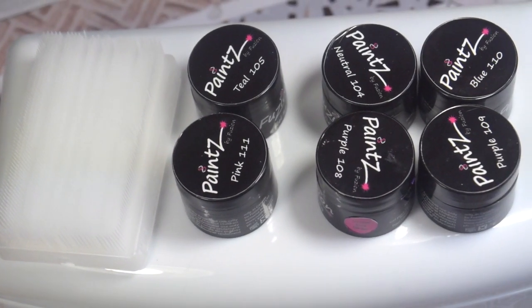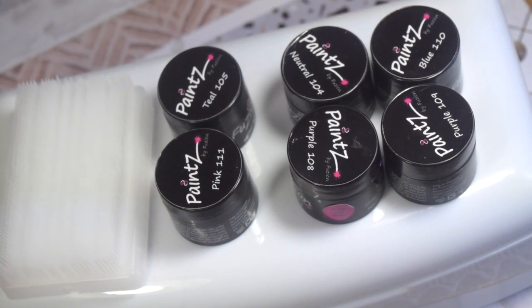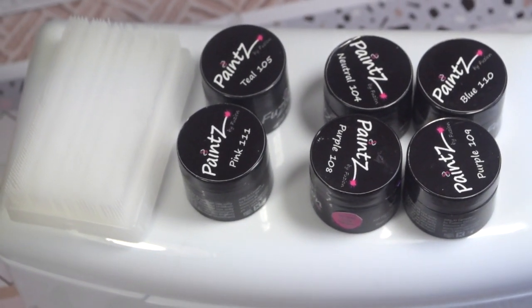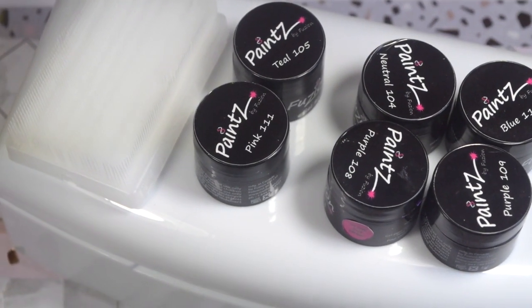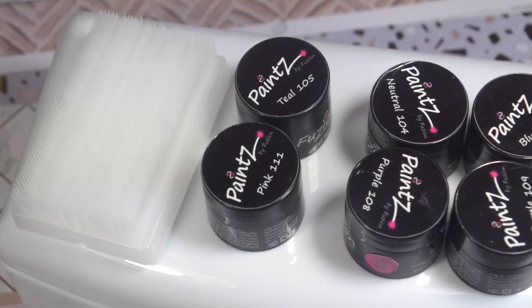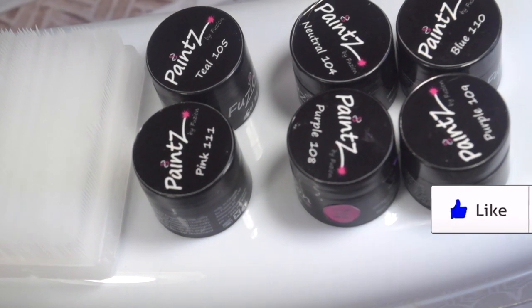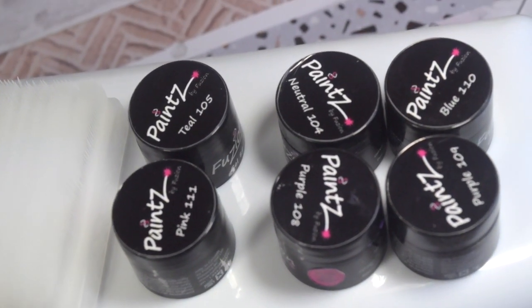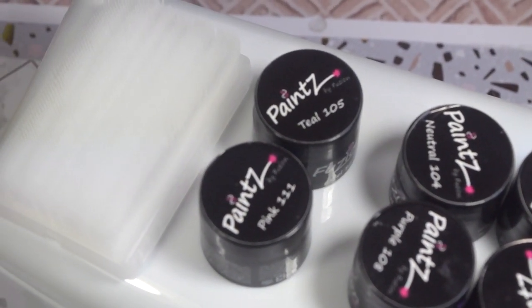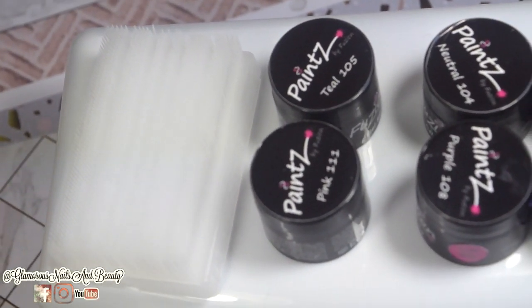And that's it for my mini haul from Creative Beauty! What did you think — is there anything here you'd think about getting for yourself? Also, keep an eye out for my Fusion Spring 2020 review — I should have that up sometime this week, maybe Friday, fingers crossed. Thank you so much for sticking with me. Please thumbs up or thumbs down, follow me on social media, and subscribe to my YouTube channel so you'll be notified when I post more content. As always, guys, stay glamorous!